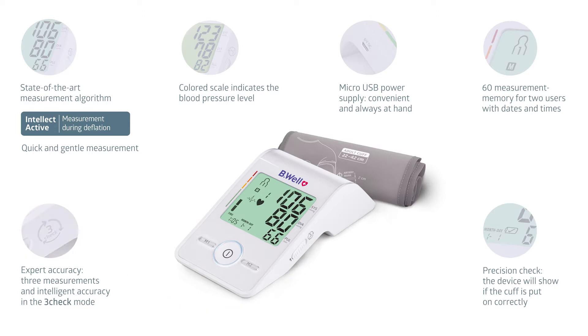The color backlight of the display — green, yellow, or red — enables you to immediately determine to which level the measured blood pressure belongs. The innovative intellect-active technology allows measurements to be taken already at the stage of air injection into the cuff. The blood pressure monitor adapts to each user by determining the level of pumping the cuff for each person individually.